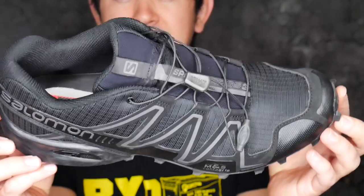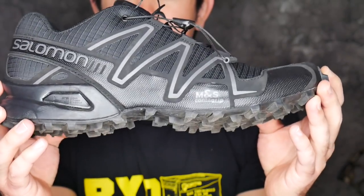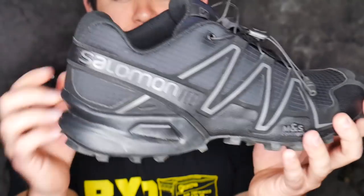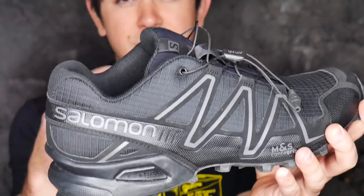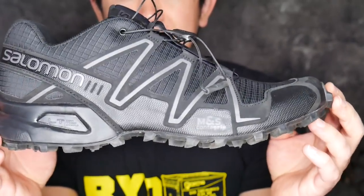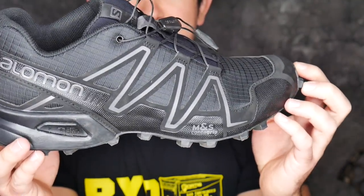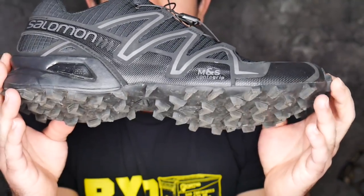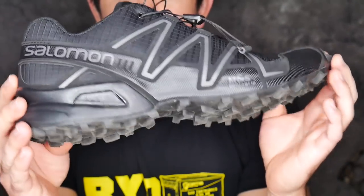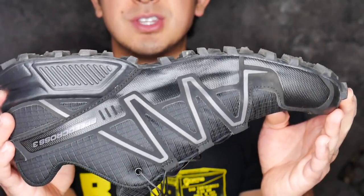They're a little narrow but they break in pretty quickly. When you first put them on you'll notice they're pretty tight, but after a hike or two they're going to really form to your foot well. Tight at first and narrow, but they do break in pretty quick and they fit really well — they hug your feet without giving blisters or feeling too binding. Where these shoes excel the most is traction.